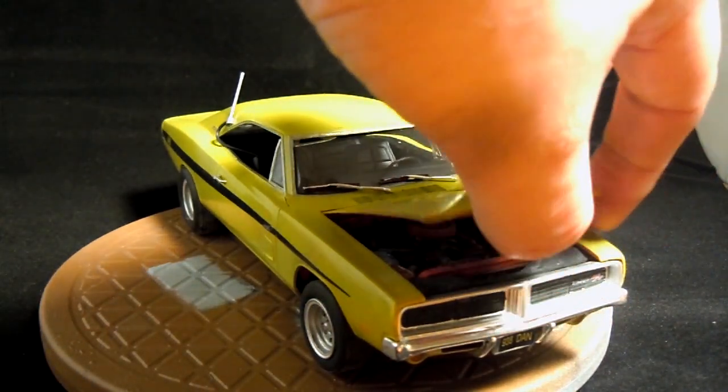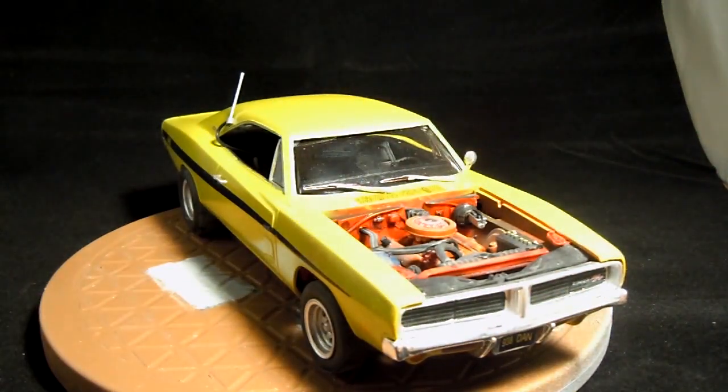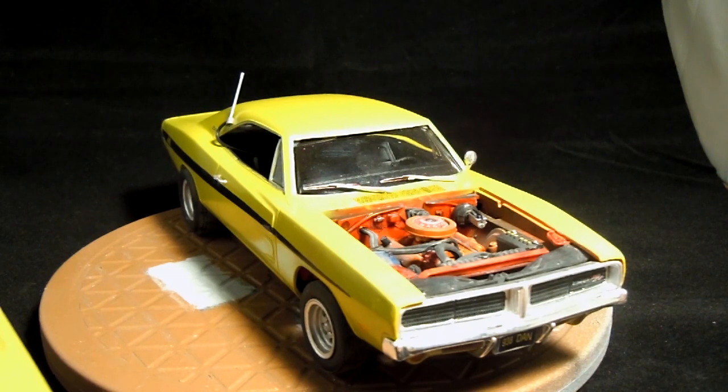I did not hinge the hood, but here's a look under the hood — it's all been weathered. I'll give you a better look at that and also the bottom of the car, because I weathered that as well. Just let me switch cameras and I'll give you a better look under the hood and the bottom, and then I'll go into the mistake that I made.